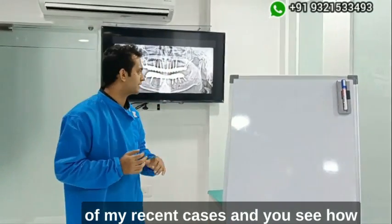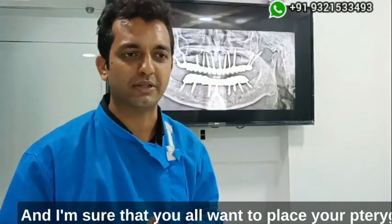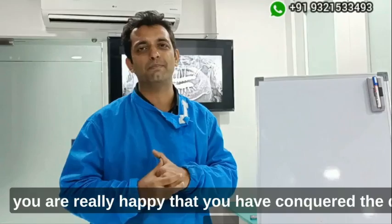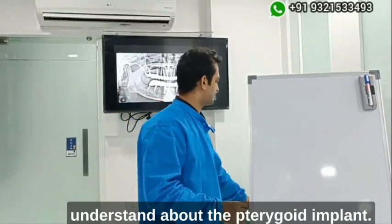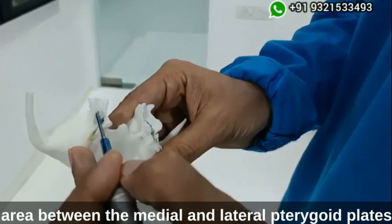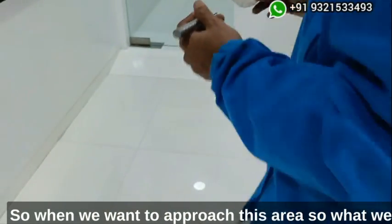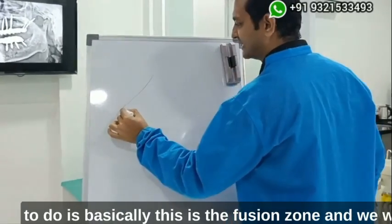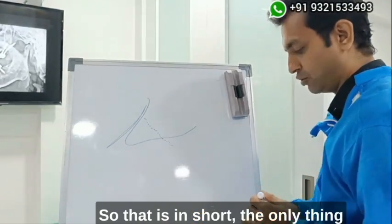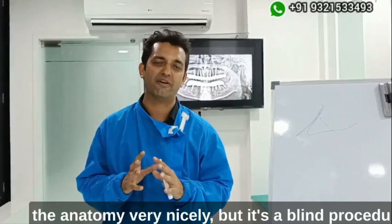Let me quickly show you one of my recent cases — see how beautifully the pterygoid implants have come up. You want to place pterygoid implants like this, getting a very nice torque and conquering the distal part of the maxilla without doing any sinus lifts. The fusion zone is the area between the medial and lateral pterygoid plates, which we want to target by approaching from the tuberosity area.